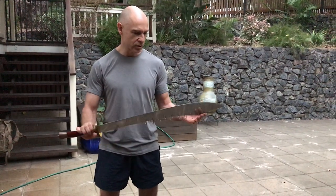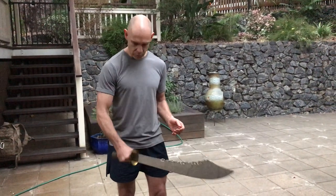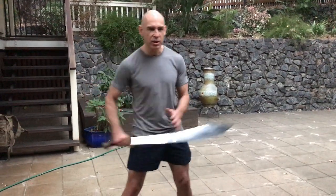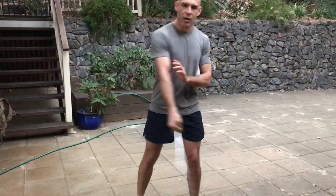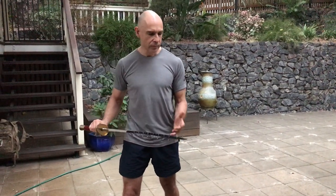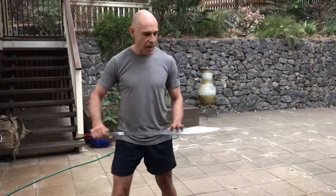With the broadsword we use, it's normally a really heavy broadsword, not a light one. So this is actually quite substantial in weight. And the reason for that is it's teaching you how to actually move your body to impart some force to the sword, and actually forcing you to get behind it rather than being able to wave your arms around as you would with a lighter sword.